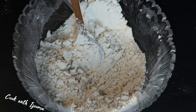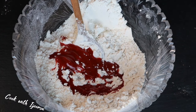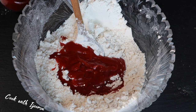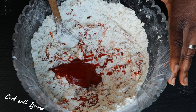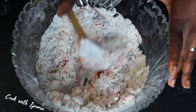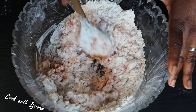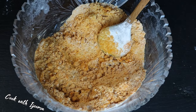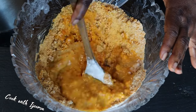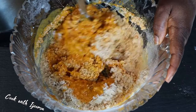The first thing I'm going to add into this oba is red oil — palm oil. After adding the palm oil, I'm going to stir and mix the oba with the palm oil. You need to have hot boiled water on standby, because we're going to use hot water to mix the oba. Don't mix it with cold water — what I'm pouring in is boiled hot water, not warm water.